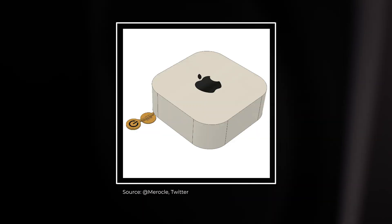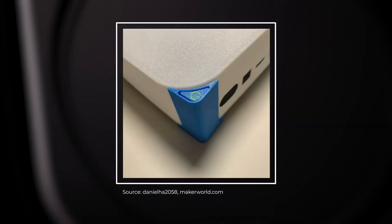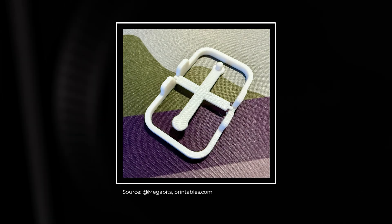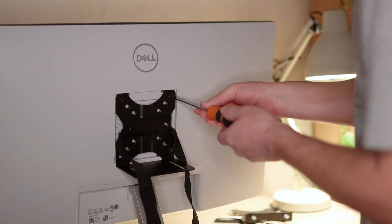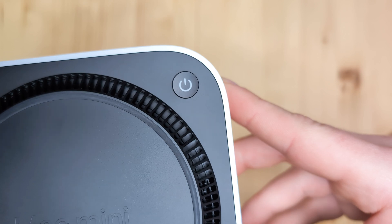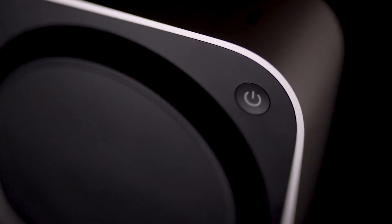I've seen a few ingenious 3D printed accessories to solve this issue, but if, like me, you mount your Mini on the back of your screen or under your desk to save space, then it probably won't be too much of an issue. As it's still early days for M4 Mac Mini mounts, I grabbed this adjustable one off Amazon, and I'll leave a link to it in the description below if you're interested. Nevertheless, whilst the power button is awkward, it isn't a deal breaker, and sometimes you just have to accept these things when the rest of the product is so good.